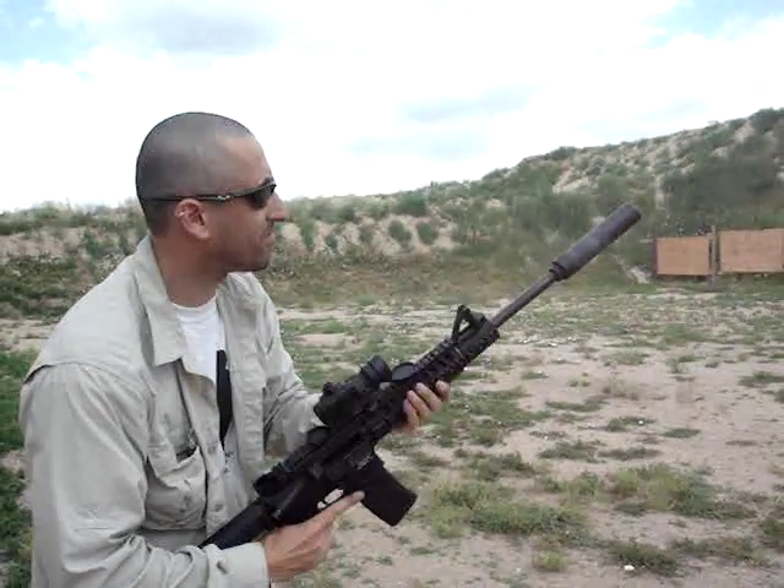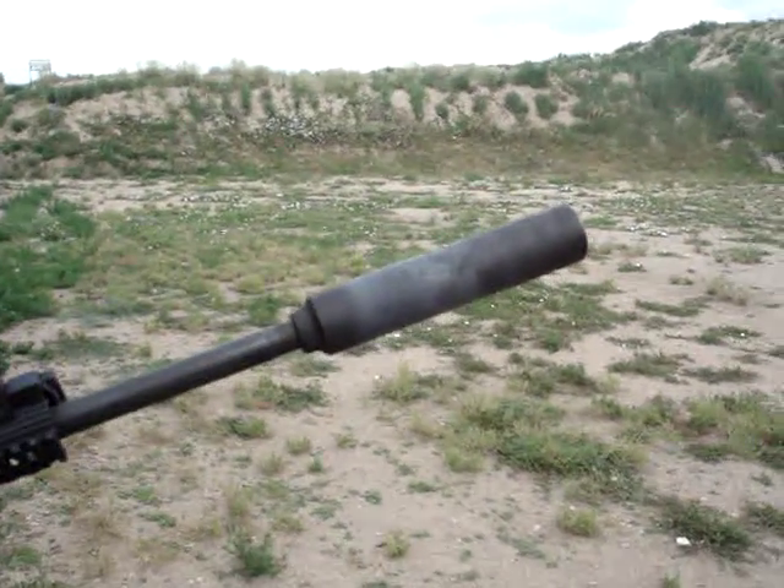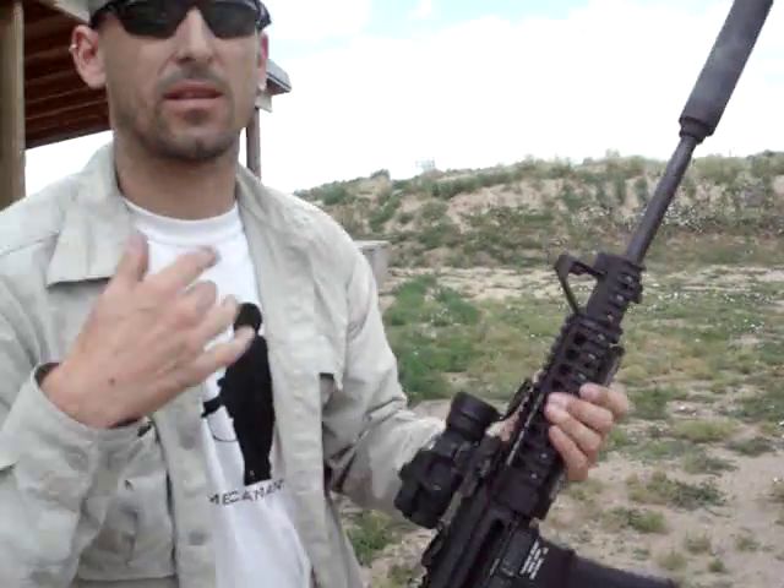A little hot, holds up just fine, pretty quiet. Overall, very, very good can. Kill it.